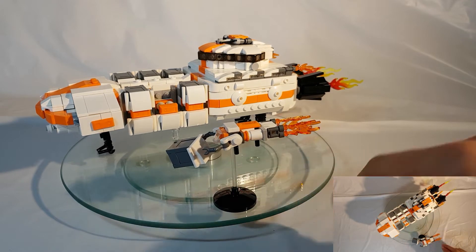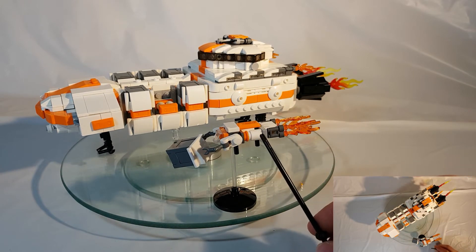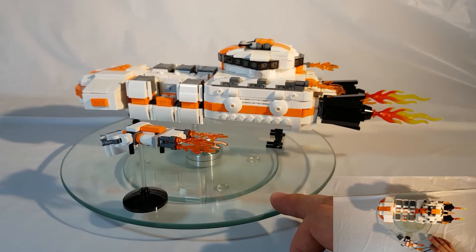Transitioning to the mid section of the ship, I started to give it that tugboat-like feel. I incorporated these circular pieces to make it look like an engine build-up leading to the actual thrusters, and there are quad thrusters to the back.